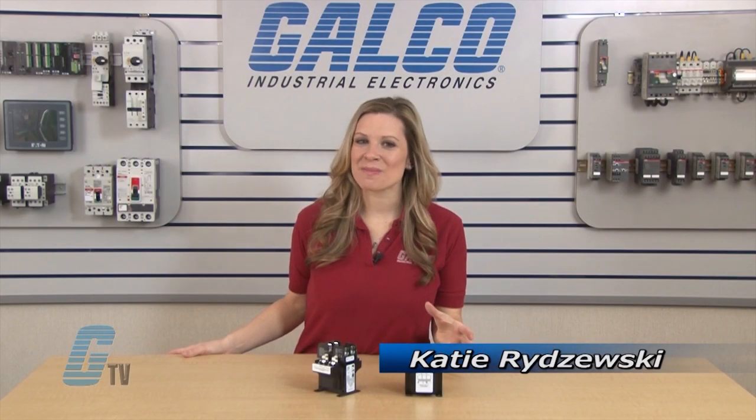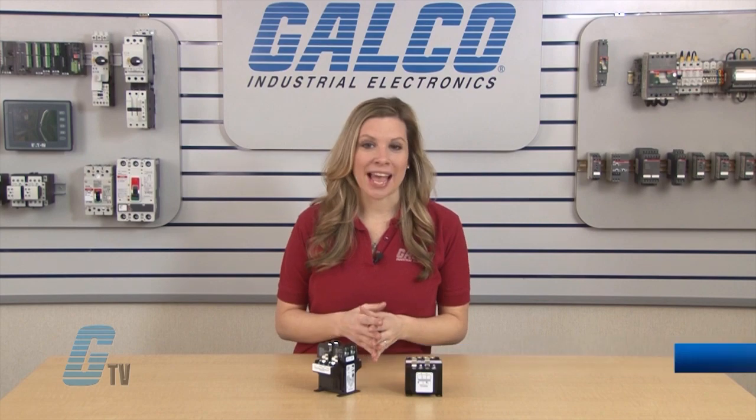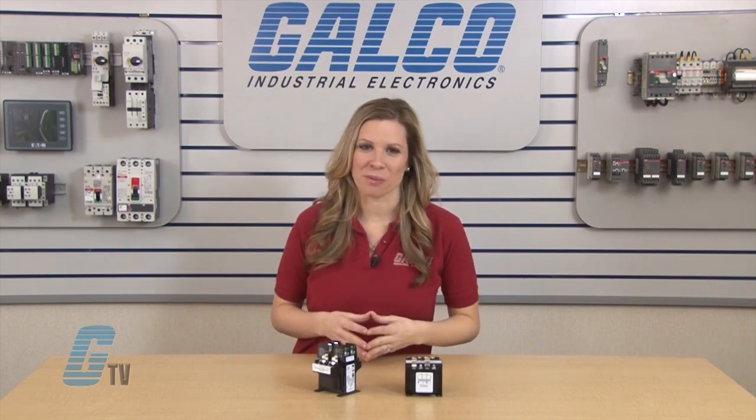Welcome to G-TV! Today I will be showing you the Eaton Cutler Hammer MTE Series of Industrial Control Transformers.